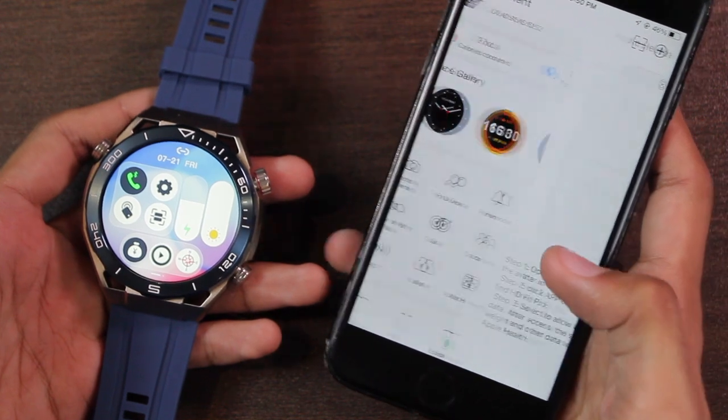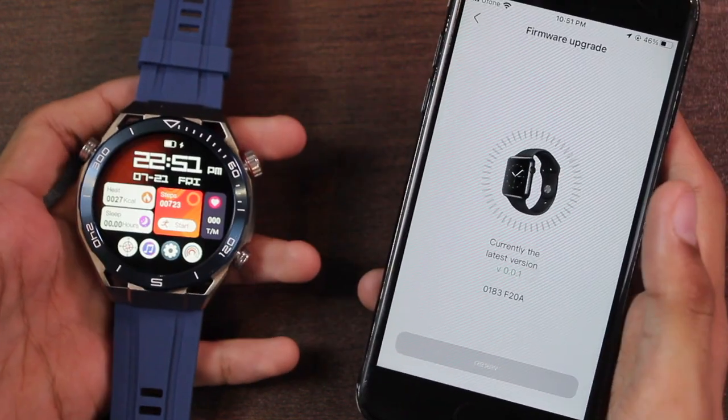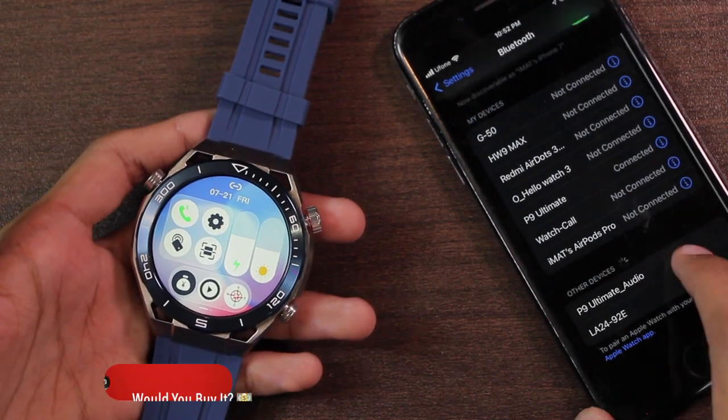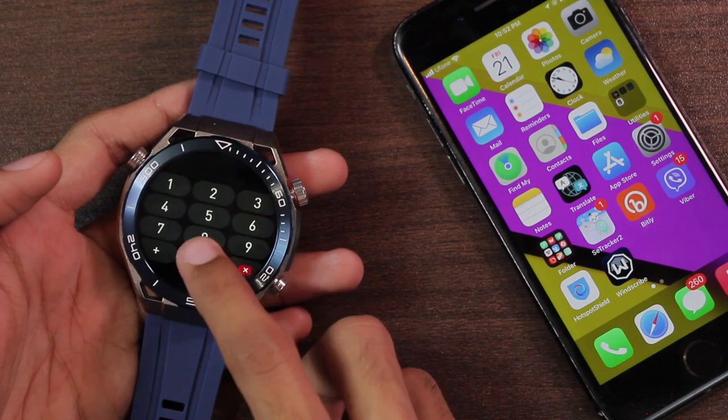There's a wallet option. It can also connect with Apple Health, and the smartwatch supports firmware upgrades, though I haven't received any since receiving it. To connect Bluetooth calling, access the control center, enable the calling icon, and connect with 'P9 Ultimate_audio.' Once connected, you can dial and call directly from the watch.